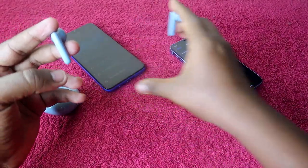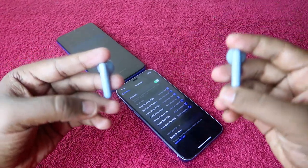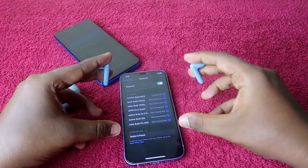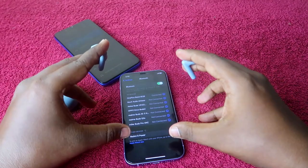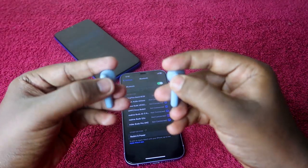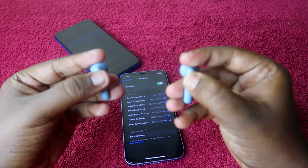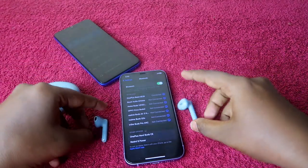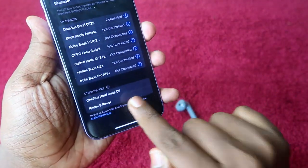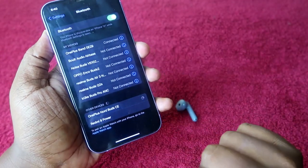Take both earbuds and on the touch control of both earbuds, press and hold for four seconds. I'm doing this now — Bluetooth is enabled on the iPhone and I'm pressing and holding for four seconds. One, two, three, four. As you can see, once I press and hold for four seconds, the OnePlus Nord Buds CE will be listed in the available Bluetooth devices.